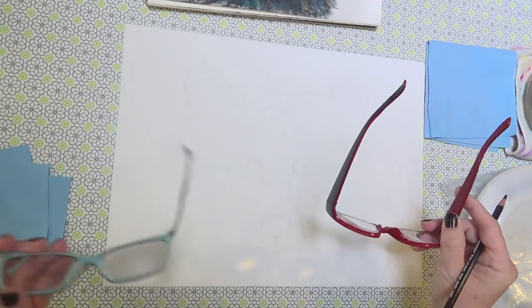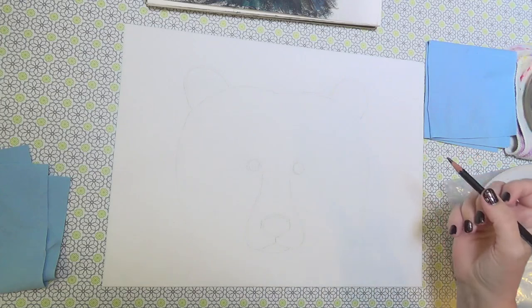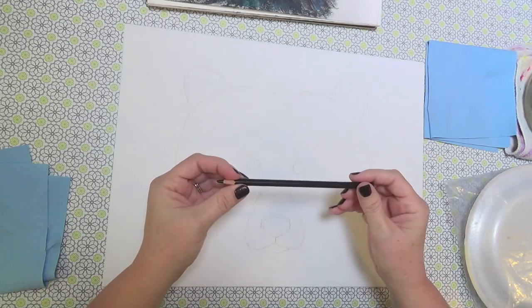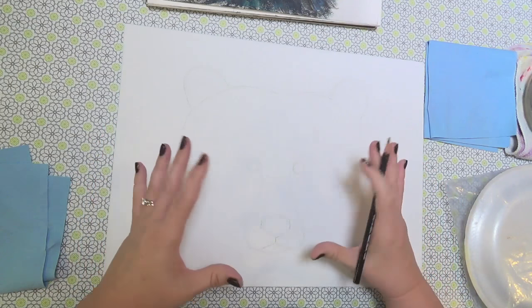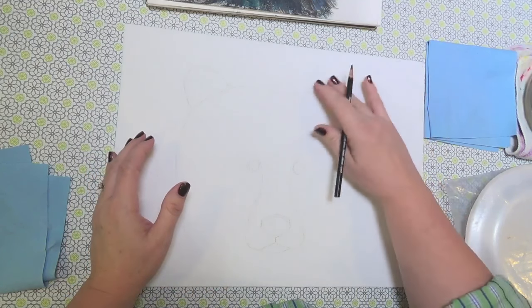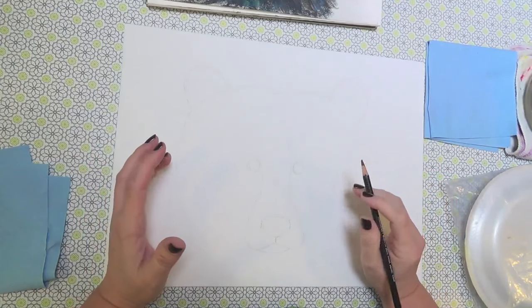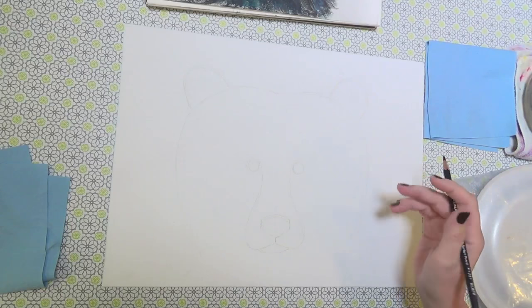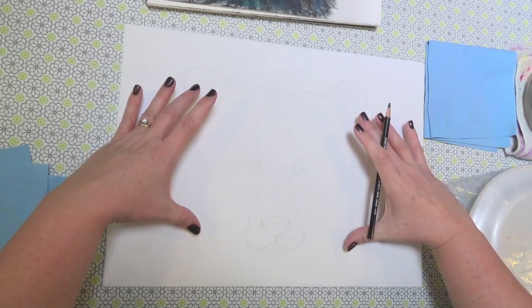I'm going to put on my red glasses so I can see what I'm doing here. I've got a Scribe-All pen — this is a water-soluble pencil, so you can erase it on your canvas. You can also use chalk or a watercolor pencil or anything like that. The first thing I did was figure out where I wanted my bear head to fit on my canvas.